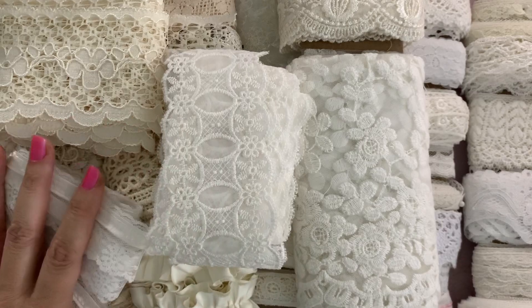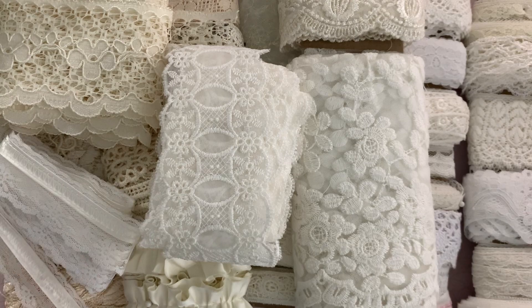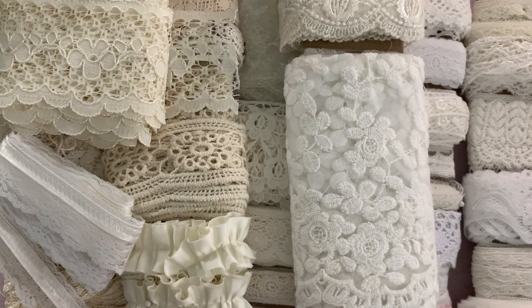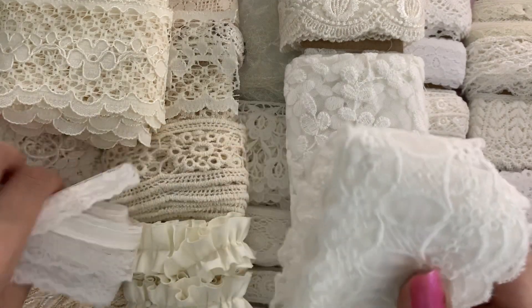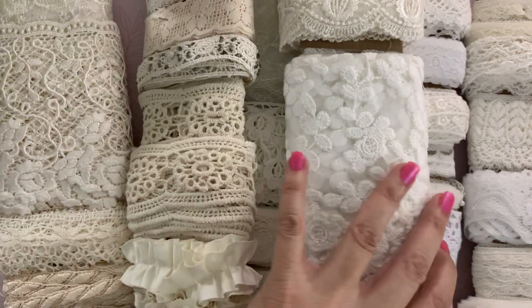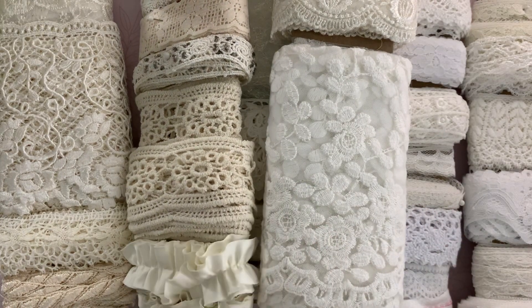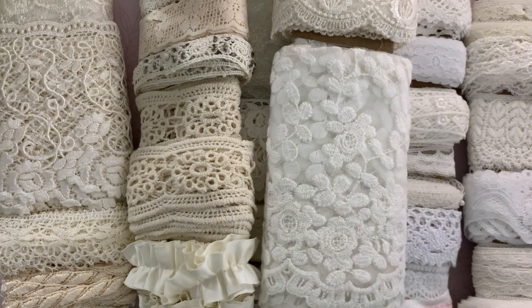All right guys, so that is my haul. I just wanted to share it with you if you're interested in checking it out. I had fun organizing these and I will put these away as well and get them stored up so that they'll stay nice. I've been making some pretty things with some of them, and adding some pretty appliques that I picked up from Ivy. I'll share those later. But thanks so much for stopping by, you guys — I will talk to you soon. Bye for now.